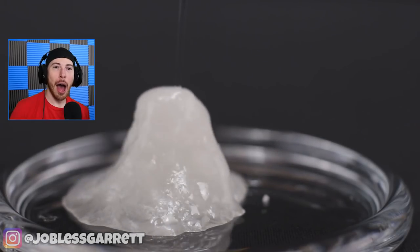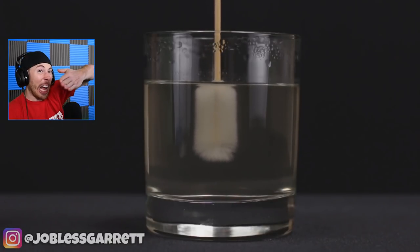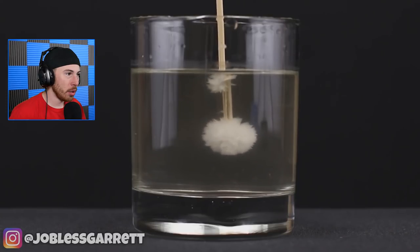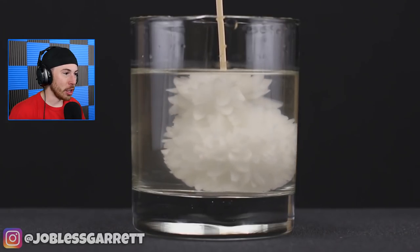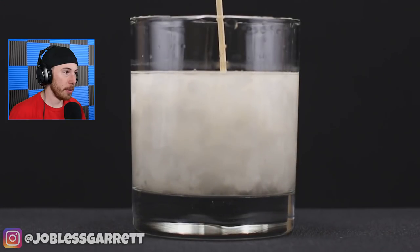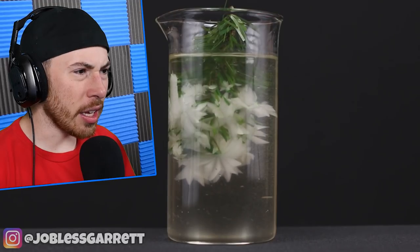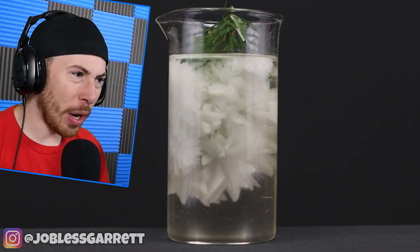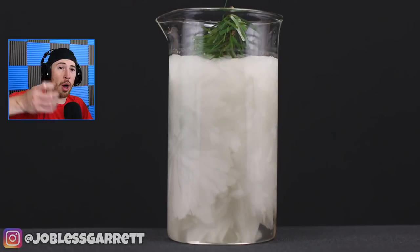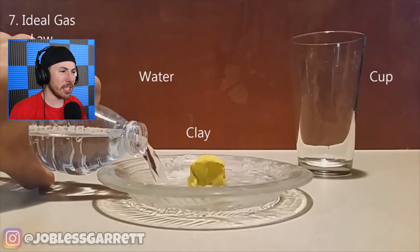Imagine going to Bed Bath and Beyond, buying a candle, going home, and just cutting it. But wait, this thing just turned into - okay, this is cool! This is freaking cool, I don't even know what's happening but it's cool. It's freezing the plant - like right when something goes inside it just freezes the water. Similar to what happens when you put a bottle of water upside down and hit it in the freezer and it just all freezes.